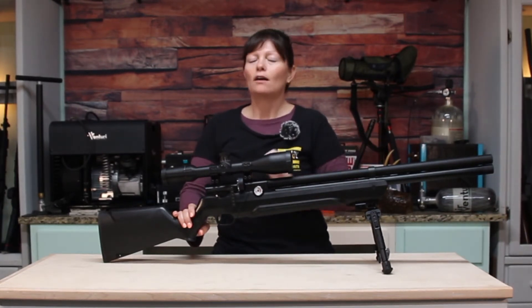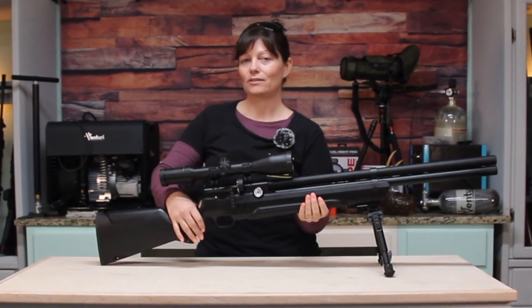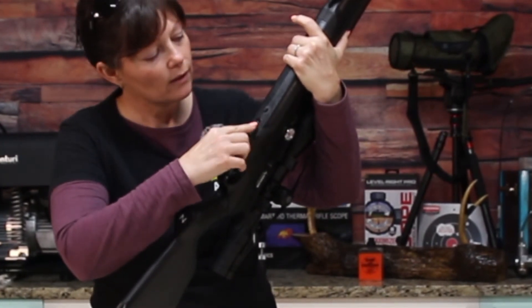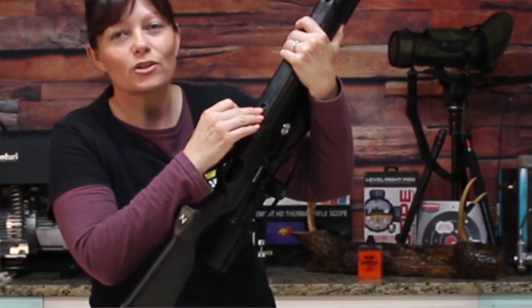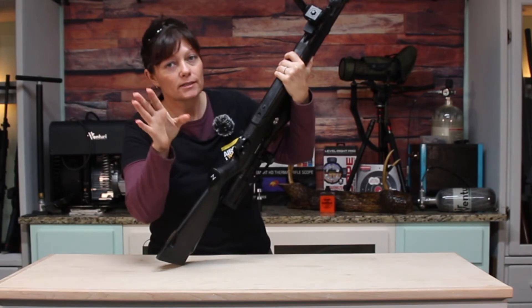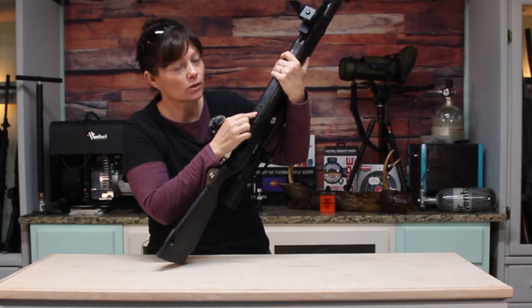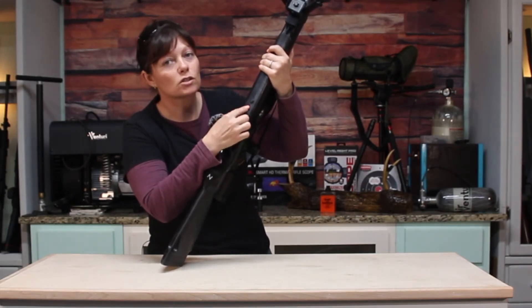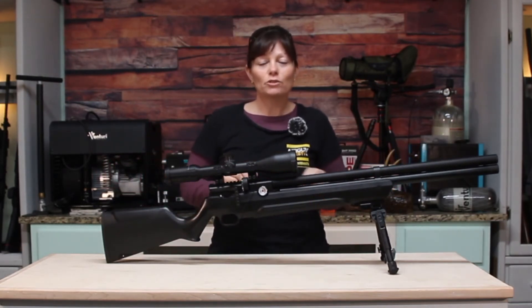Regulated PCPs are wonderful — you don't have as much of a shot curve or as much of a drop. And the regulator is easily adjustable. You just turn to the belly of the gun or the forearm, and there's a little compartment with a rubber cover — that's your regulator adjustment screw. You don't have to take the gun apart; it's all on the outside. But before you adjust your regulator, you must let all the air out of the reservoir using the little Allen screw that releases the air. Do that first, then adjust the regulator. Cool that it's all external.